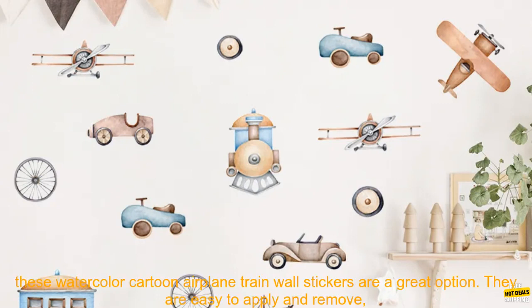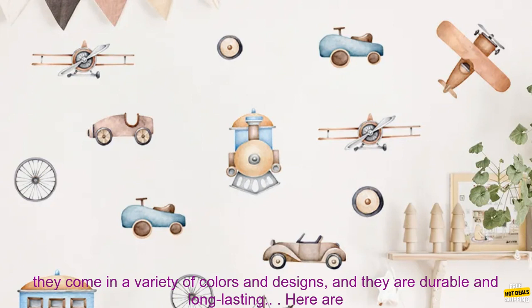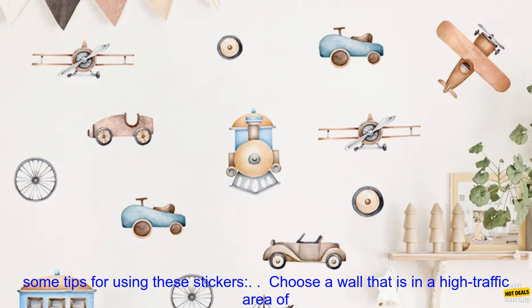If you are looking for a way to add a touch of fun and whimsy to your child's room, these watercolor cartoon airplane train wall stickers are a great option. They are easy to apply and remove, come in a variety of colors and designs, and they are durable and long lasting.